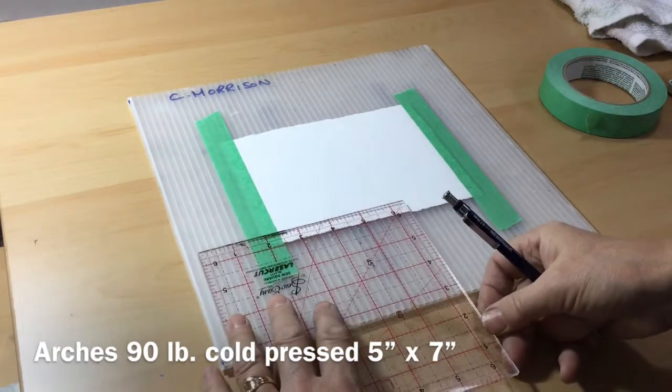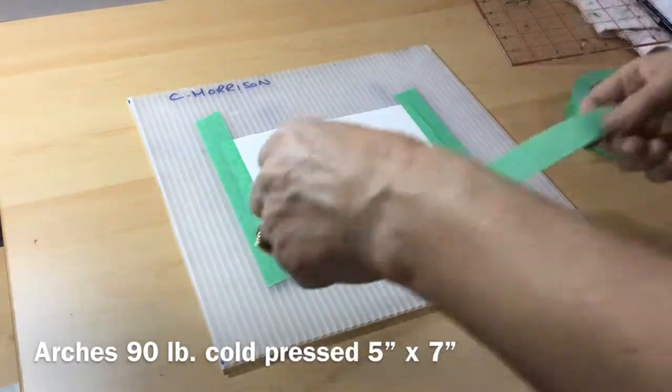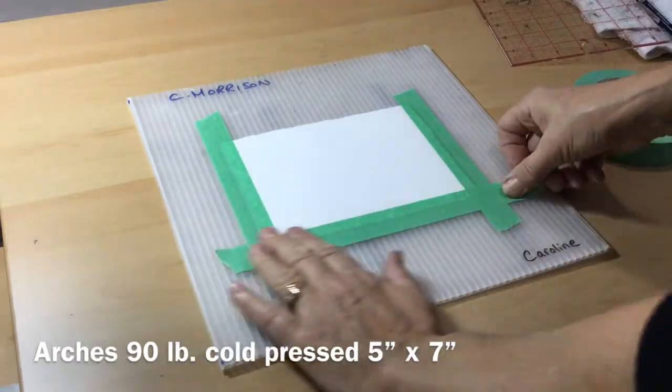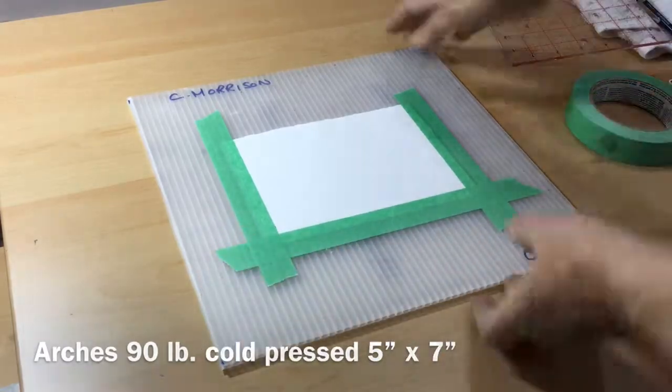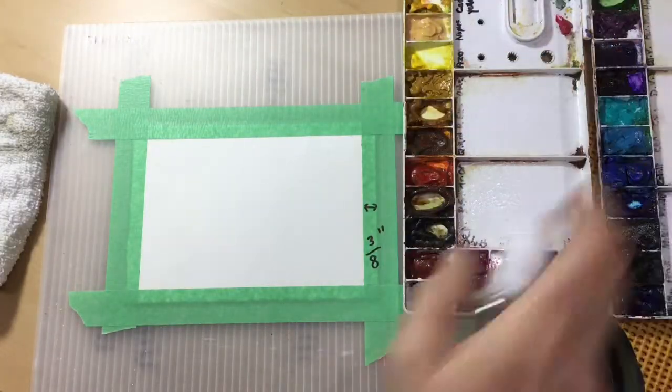I'm taping down my paper, making sure that the border is nice and straight, because I want it to show when the painting is finished. I'm using a 3/8 border this time. Sometimes I use a quarter of an inch, sometimes half an inch — decided to go halfway between.